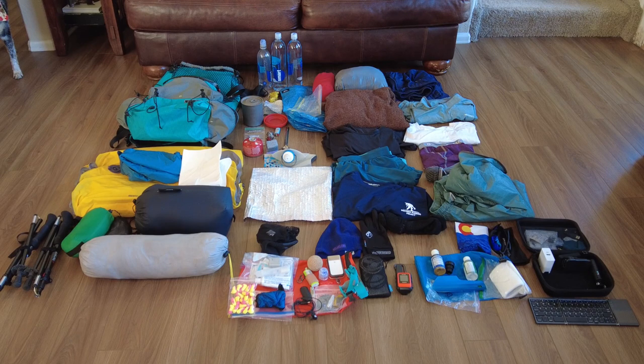I know it. You know it. Any hiker knows it. This is really the only type of video that we care about. We're going to talk about gear. Hey everybody. I figured it was time for me to do my gear layout video of what I'll be taking with me on my Appalachian Trail through hike starting March 20th.